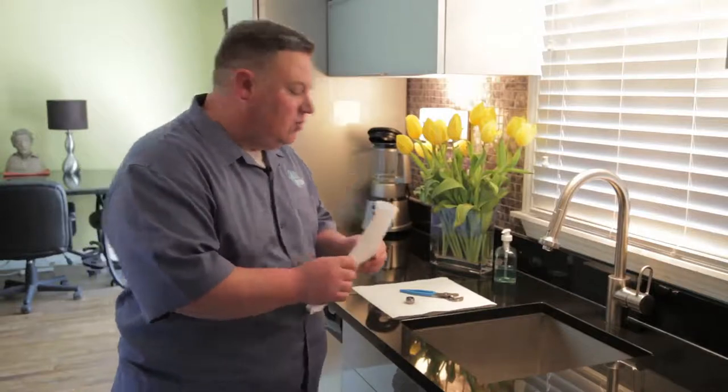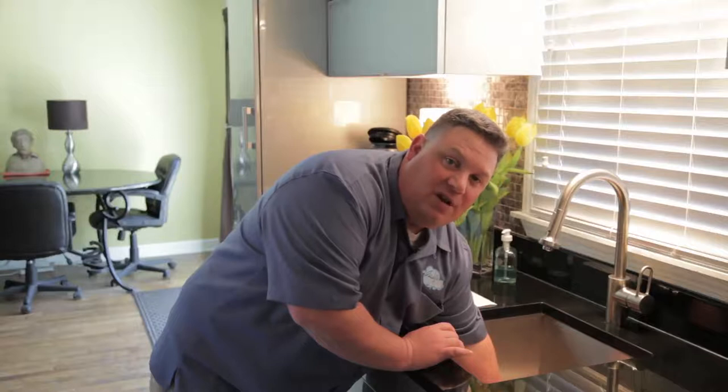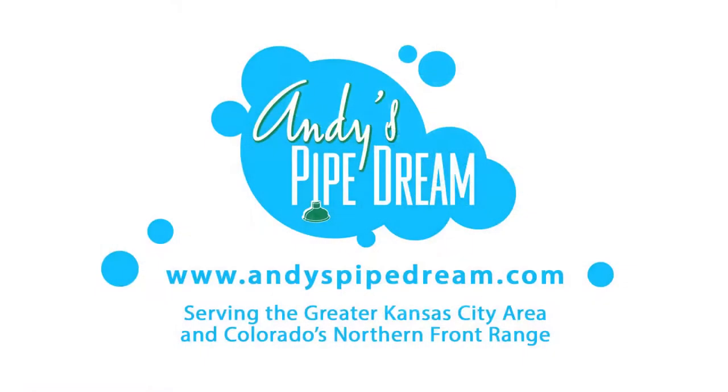One quick tip: if you tend to drop things, take a couple of paper towels and lay them over the drain. When you drop something, it doesn't go down the drain — it just catches it right there. That's it for today. I'm Andy with Andy's Pipe Dream. You can reach us on the web at andyspipedream.com. Thanks for stopping by.